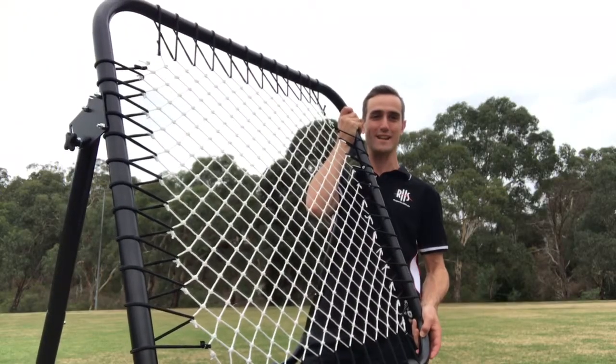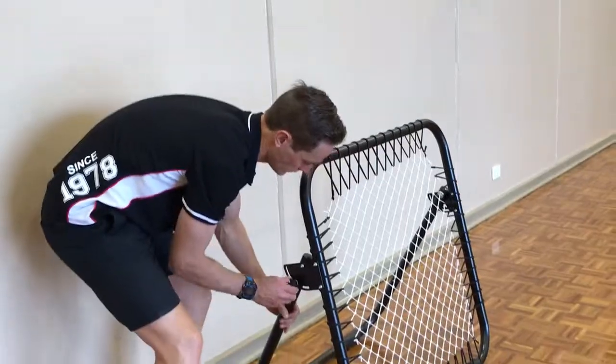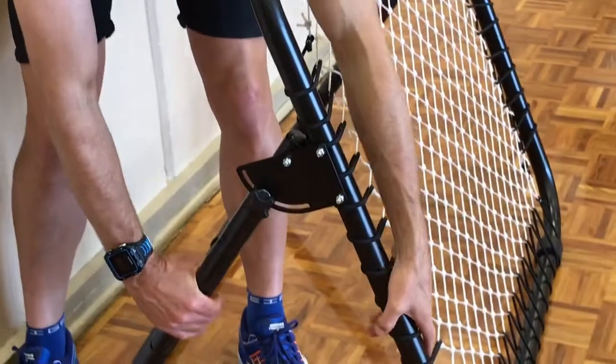Today we're going to show you some fun ways to use this rebound net in your physical education classroom. The net is fully adjustable and can be changed in a matter of seconds.